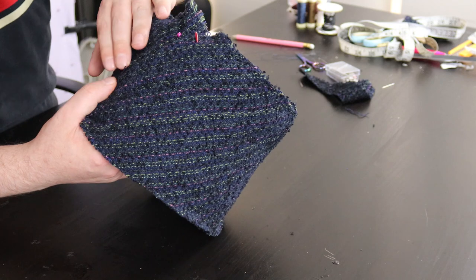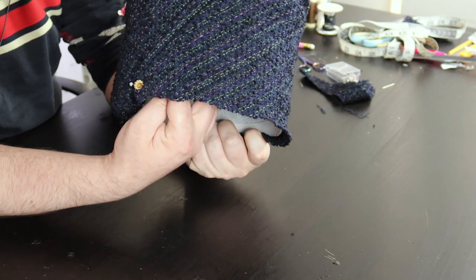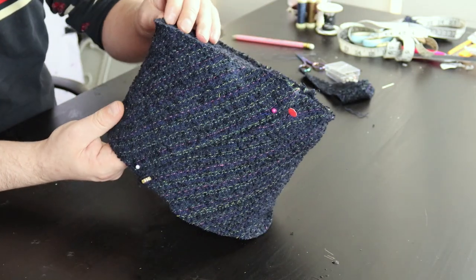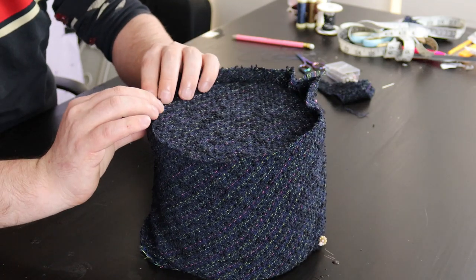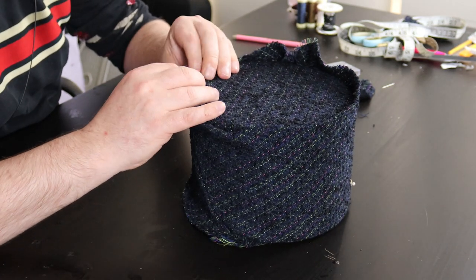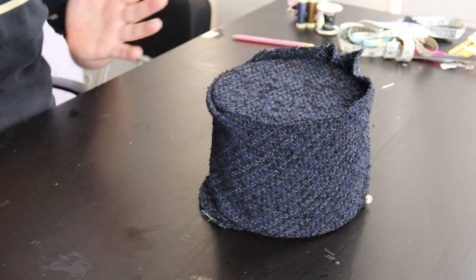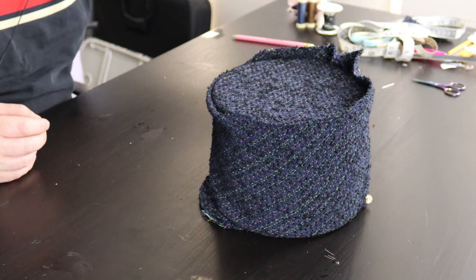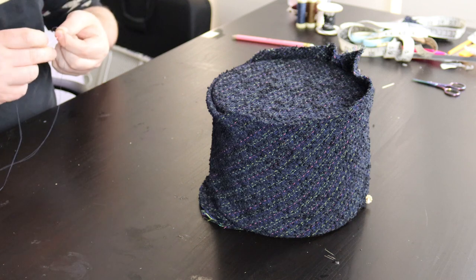I'm going to join these together, pulling them on the inside so they're nice and pulled together. It's looking good — I'm liking this fabric choice. What I'll end up doing is turning this under so it sits really nice and flush with the top, like that. I'm going to do that now, and you can watch me — or if you want to skip to the next section, feel free, it's on the screen now. I'll see you when this crown is done.